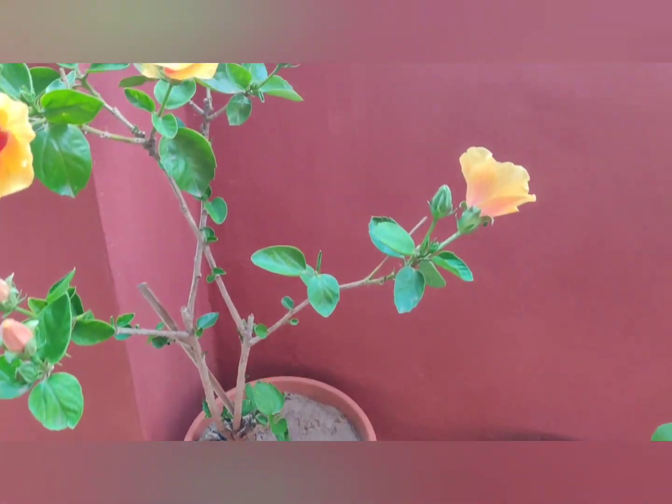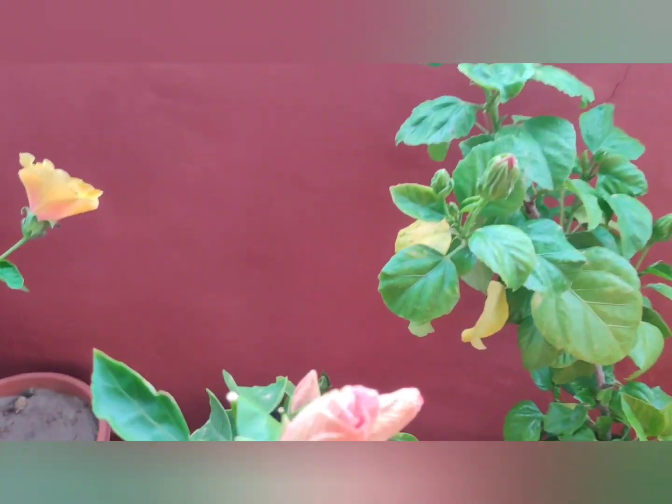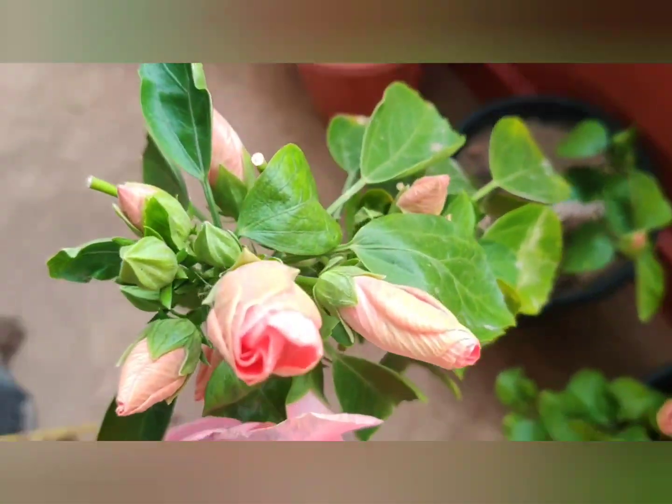I am going to put the mandarin in 11 inches and put it in the large branches. I am going to fold the mandarin in 12 inches.